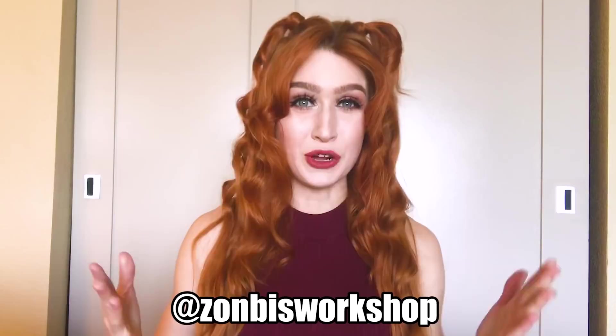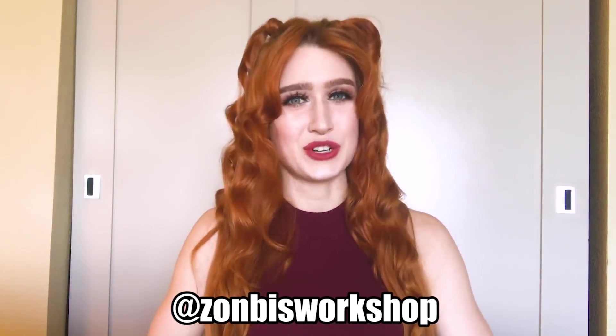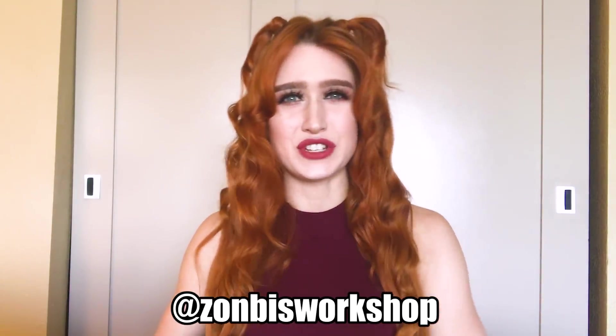If you want to show me what you're making, my Twitter and Instagram are both Zombies Workshop. Feel free to show me there — I would absolutely love to check out what you're working on. So thank you in advance for showing me. Thank you guys so much for watching, and I can't wait to see you back here next time. Bye, everybody!